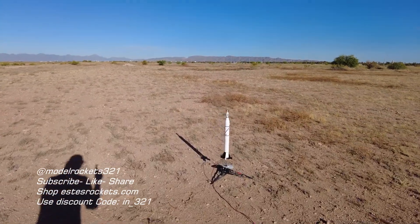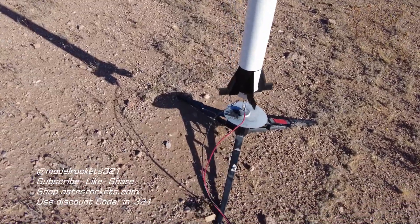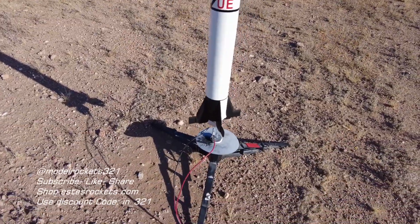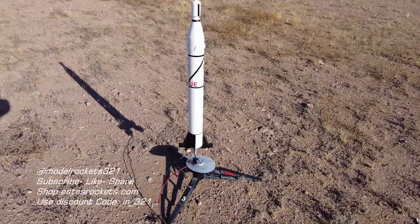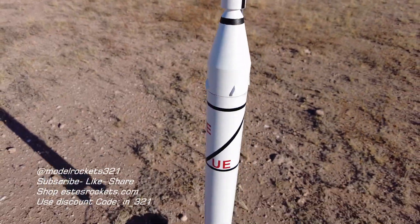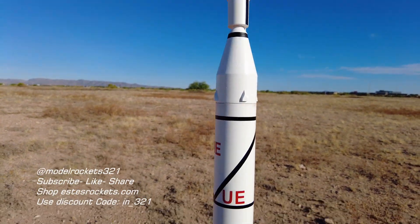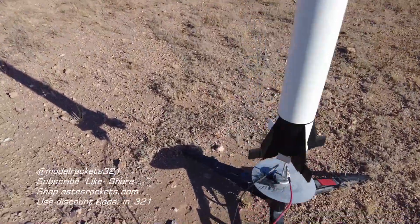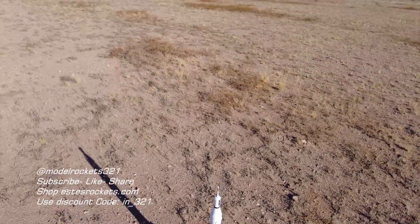All right guys, we are back with the Jupiter C. If you saw the last launch video, you'll know the first flight went great, then two flights after that I had a little tangled issues. But today — repack the parachute, gonna do it the traditional way, just rolling it up, and we should be good here. This is Model Rocks321, flying the Jupiter C. And as you know, that is the Explorer — America's first satellite. Russians did it first with Sputnik, and then we did it following them with the Explorer 1, and this is the rocket that sent it.